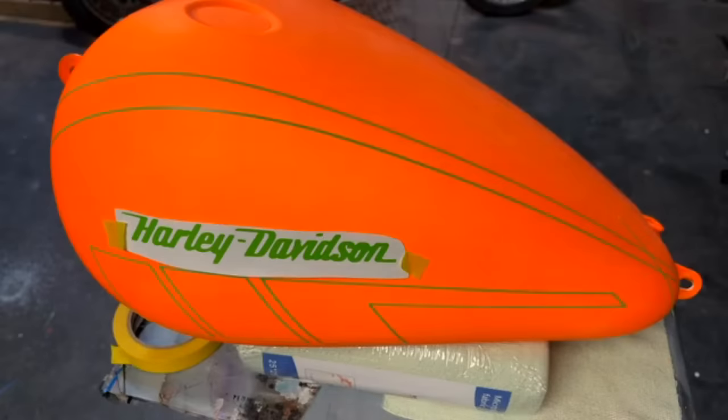Looks like Buddy got the membership — from Old Man Dabs gifted it to Buddy. I appreciate that.